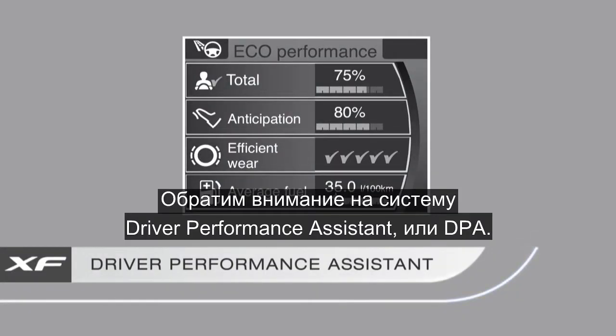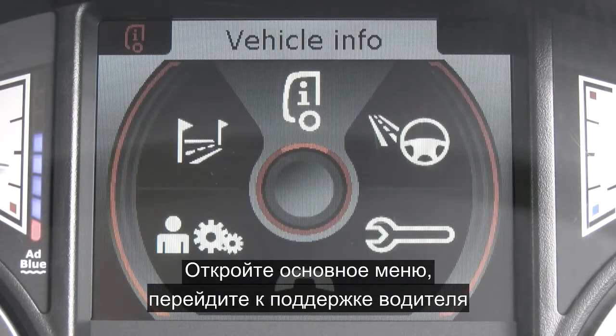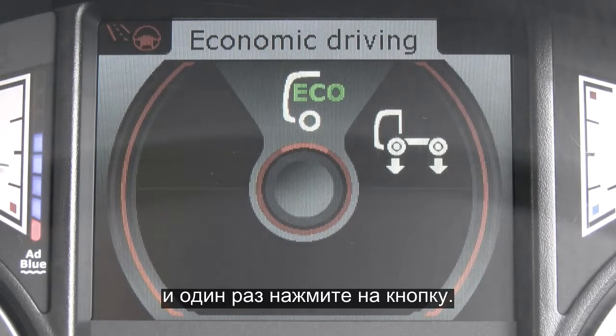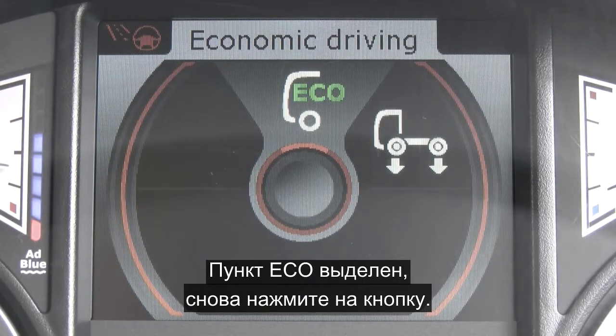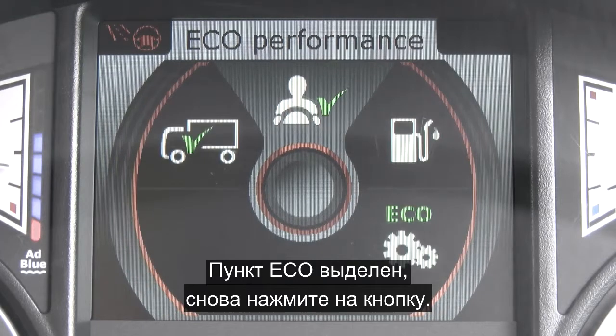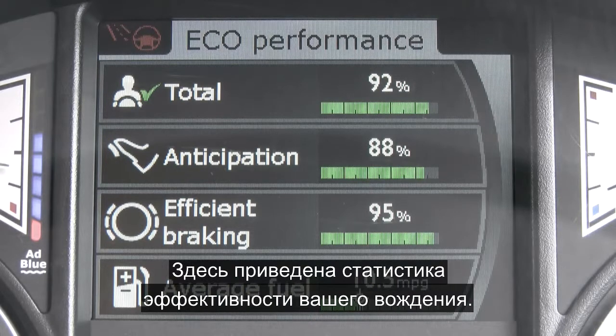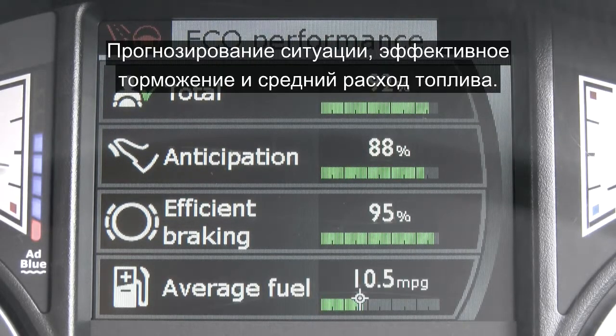Take a look at the driver performance assist, or the DPA. Bring up the main menu, scroll down to driving support and press the button once. Eco is highlighted so press this button once, then eco performance — press again. There you can see your totals for efficient driving, anticipation, efficient braking, and average fuel.